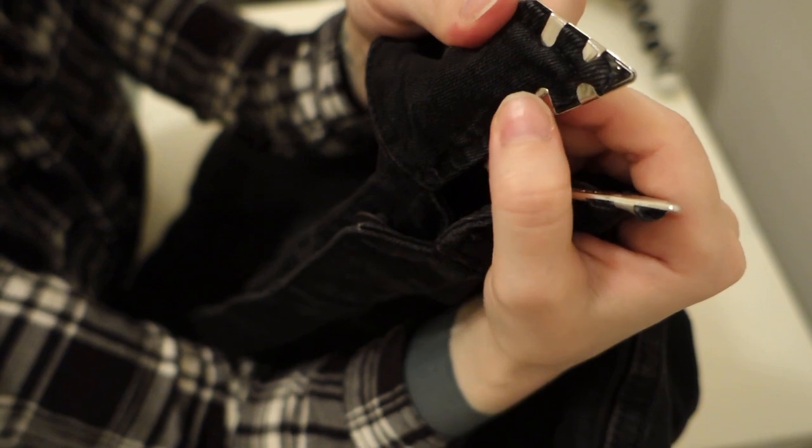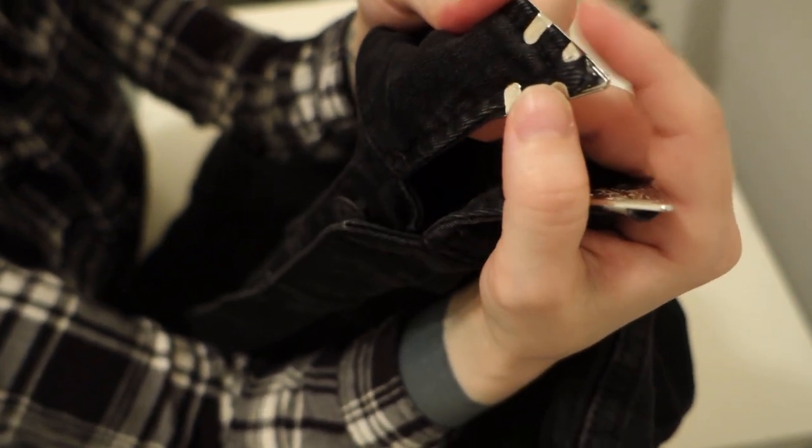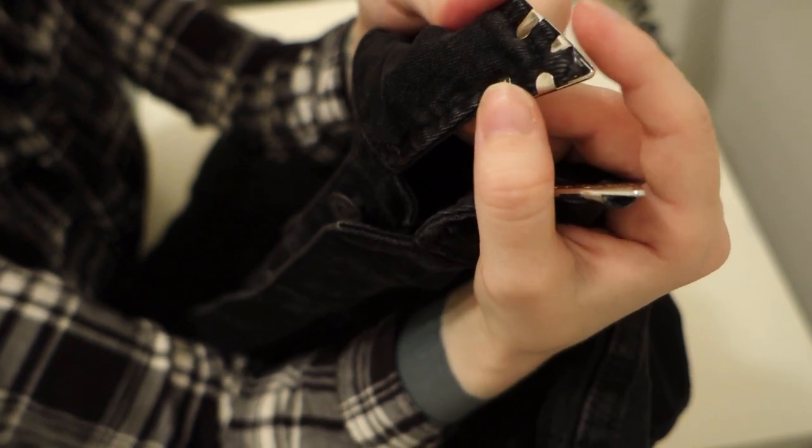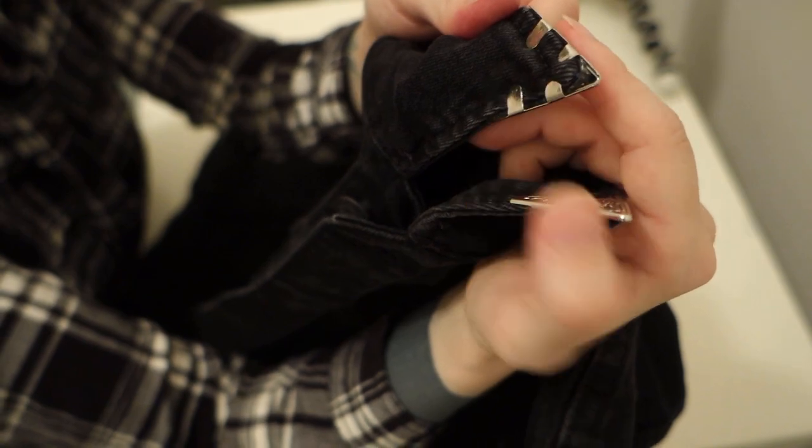You can get really fancy, high-quality ones where you screw them on, but these only have a few clips on the back because they were really cheap, so I did add a little bit of hot glue just to better secure them to the collar.